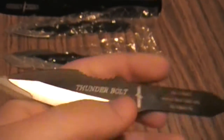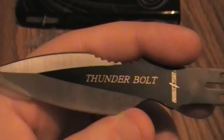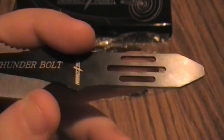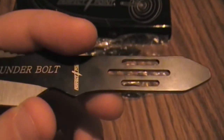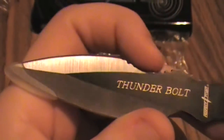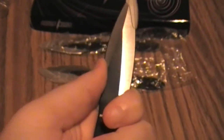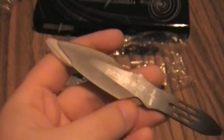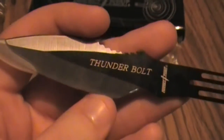So we have Thunderbolt — pretty cool handle that helps with the grip. These little slits that are in there, and of course another place where, when you're holding it, you could use that as a thumb area. Because aside from throwing, these can be used for self-defense and other things, home defense.